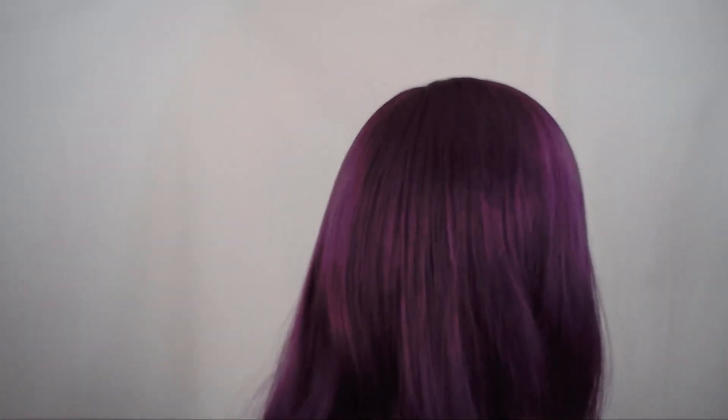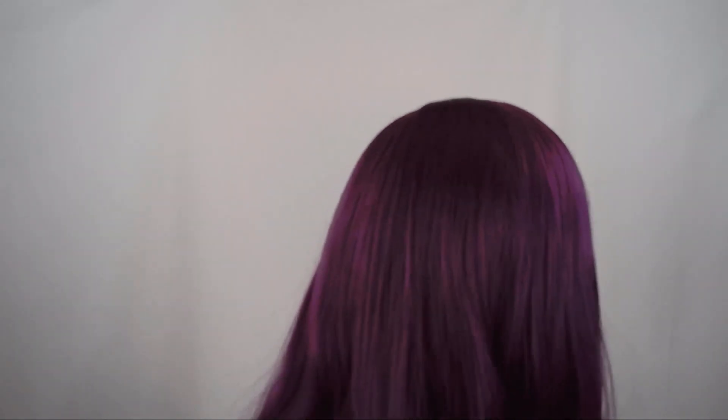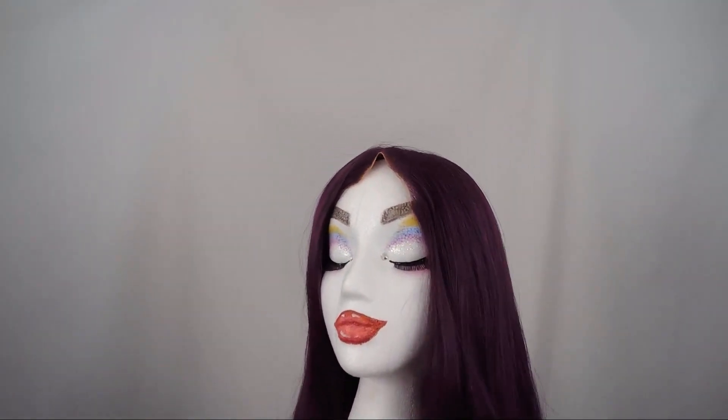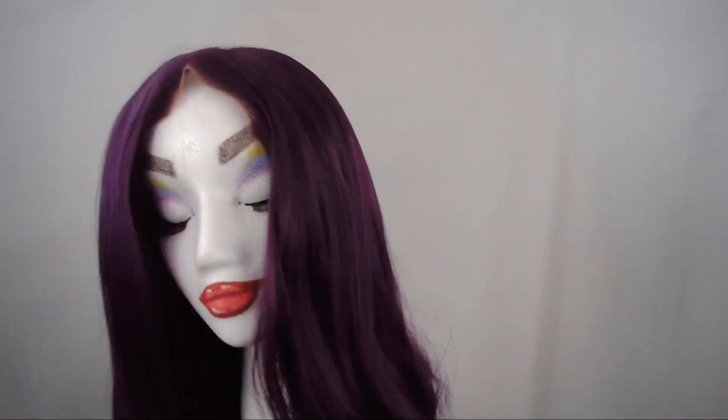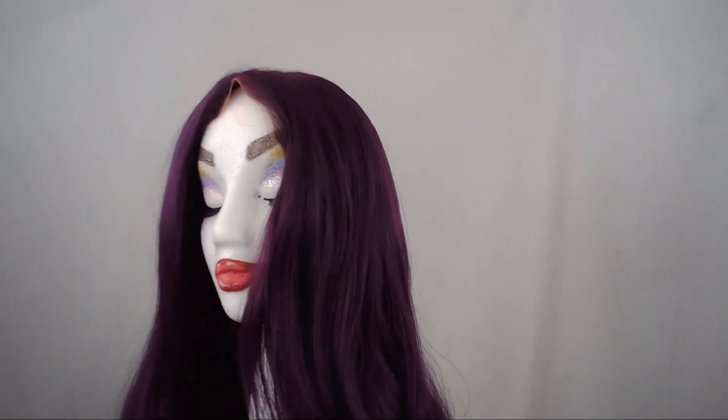Oh my god, you guys. Where is everybody? Maybe I should turn around. Oh my lord. It's me. Hi, I'm Glitter Gal Jess. Just kidding, it's obviously a wig head and I'm trying to do some stupid bit, which might not have worked. Hi everybody, it's me, Glitter Gal Jess.